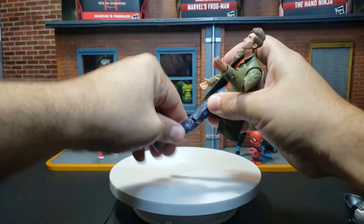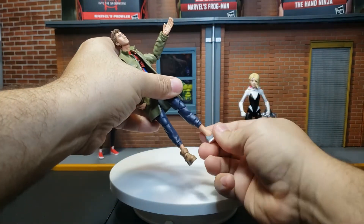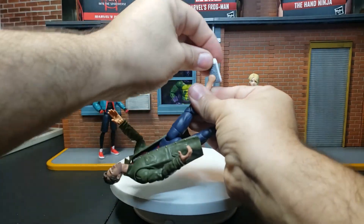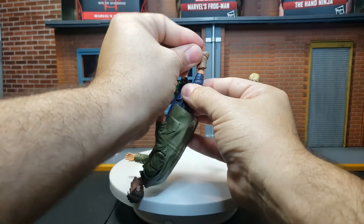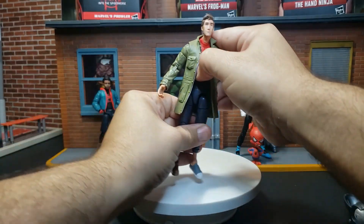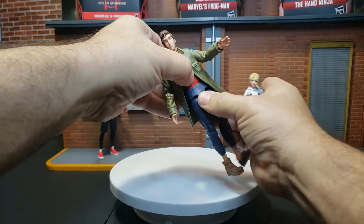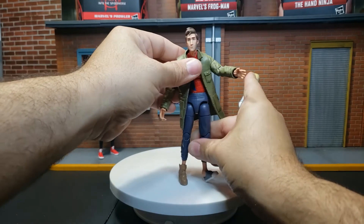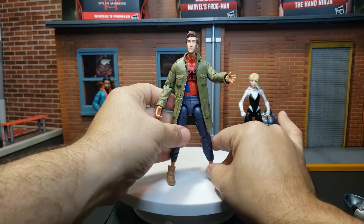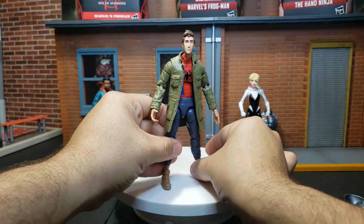Double-jointed knees — I had to heat this up beforehand and it's already tightening on me. You have the thigh rotation, ankle rotation — very spindly ankle at that. He has the ankle rocker there, both sides have a rocker. Different shoes — that's why I pointed it out. And you see the diaphragm, waist rotation, but again hindered by this jacket, which is a nice sculpted jacket. I just wish it was more pliable. But what you gonna do?